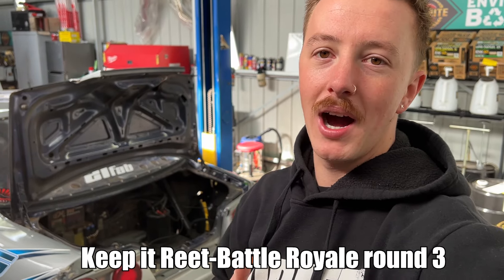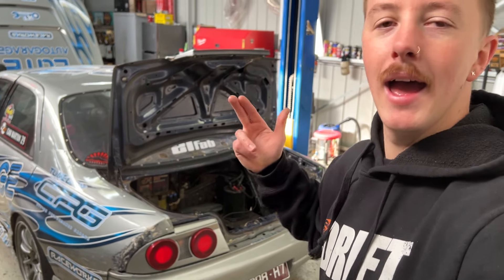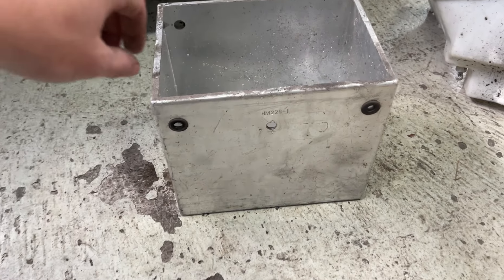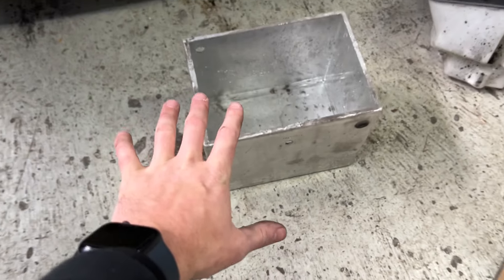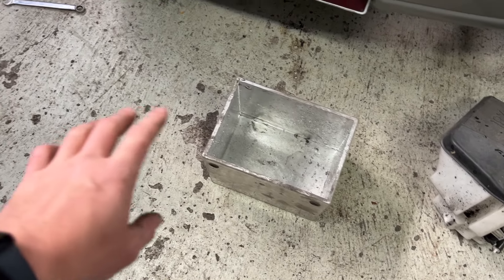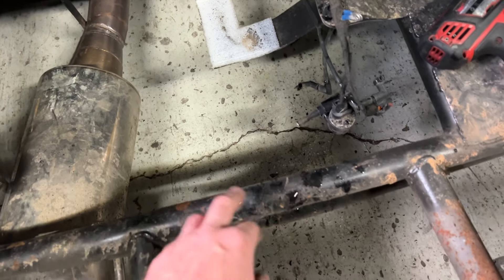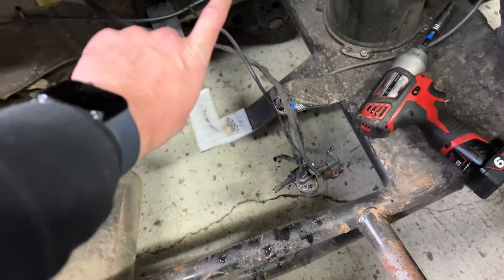We have an event coming up this weekend at Calder Park. Let's pull this tank out. I did find this aluminium box — unfortunately it's like three mil thick, and I don't believe it's big enough. I'm going to extend it and basically try to double the size using our two mil thick sheet of aluminium. I'm going to cut these brackets off and somehow mount to the bash bar and the firewall.